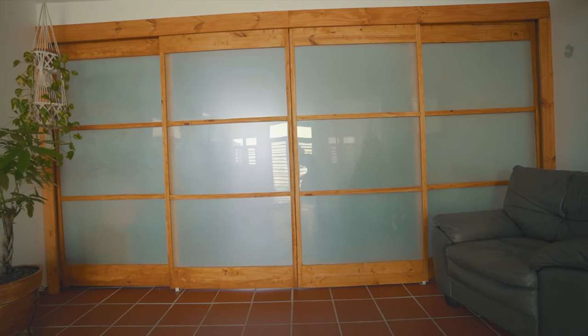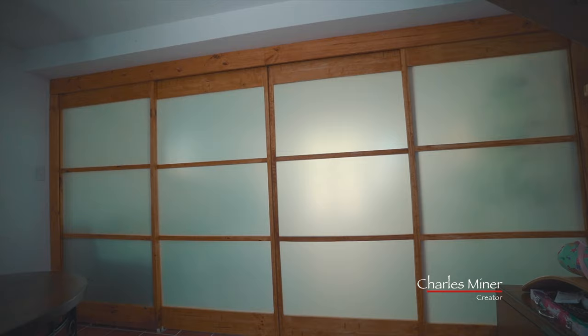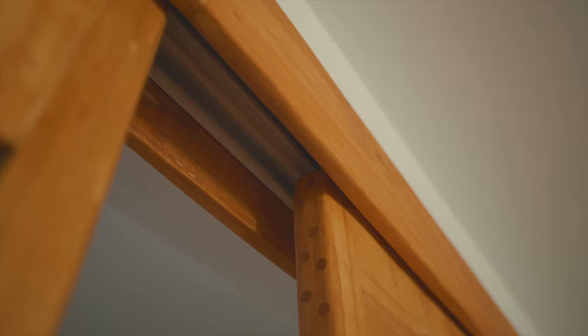Hello everyone. In this video I'm going to be sharing with you how I created these shoji style doors with little to no prior experience doing something like this. With that said, this is not a tutorial — this is my first time doing it.